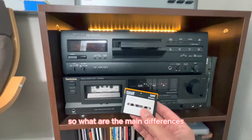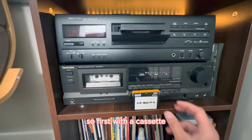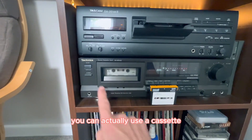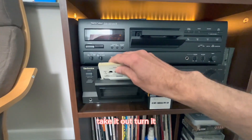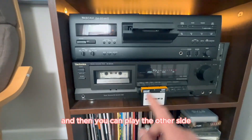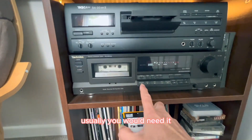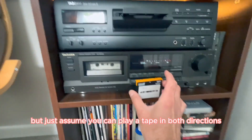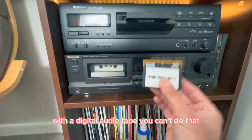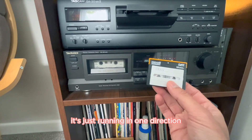So what are the main differences? First, with a cassette, you can actually take it out, turn it, and play the other side. My tape deck can play in either direction, but with a digital audio tape, you can't do that — it just runs in one direction.